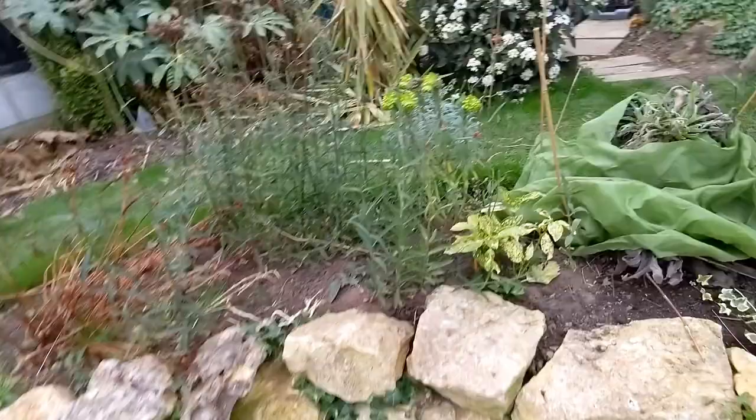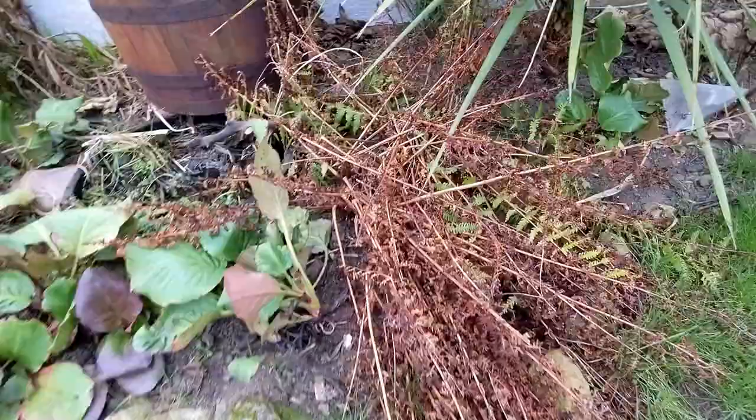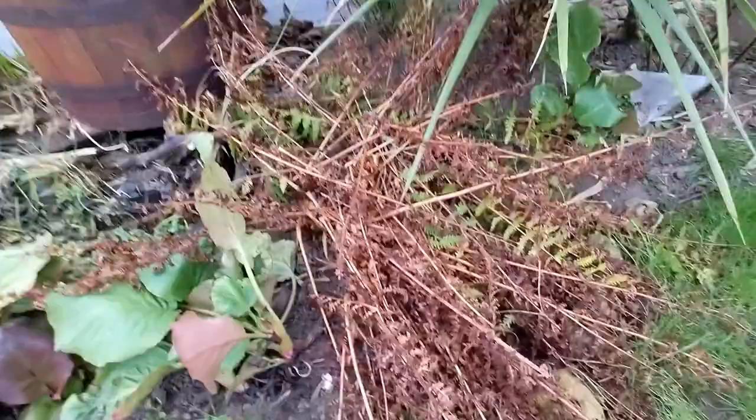Japanese spotted laurel — I love this plant but it doesn't grow very fast. I've got a few around the garden that cost me a couple of quid — it is what it is. So this big fern — I'm not sure what kind of fern it is — but this was one of two original plants in the garden that I will cut back.